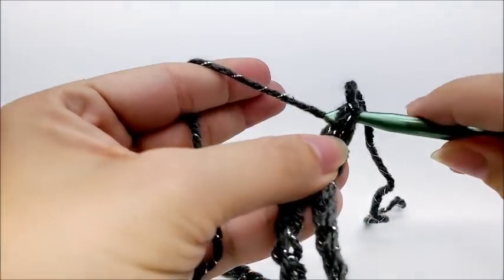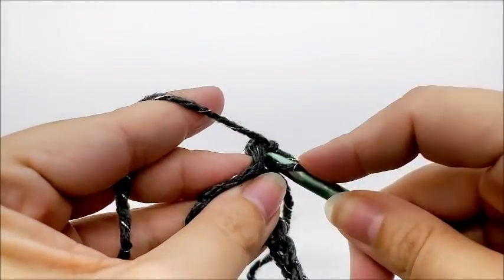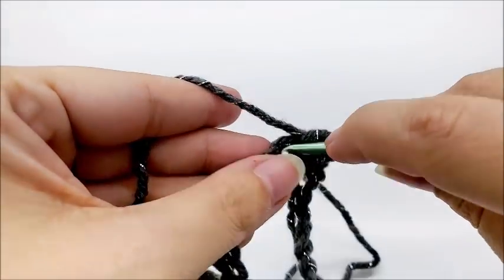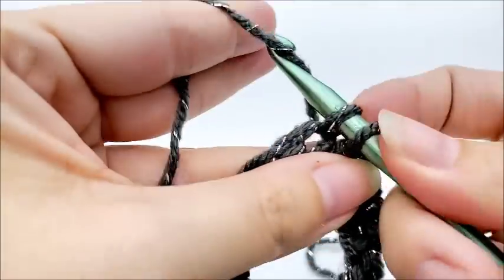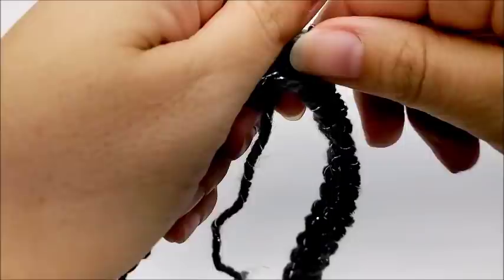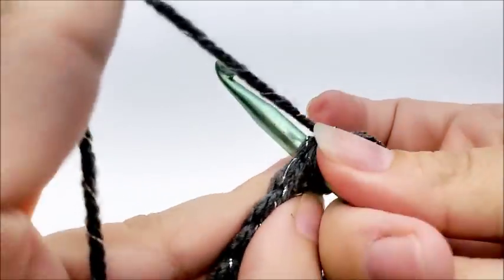Slip stitch to form your large ring. Now chain one, go back into the same spot you just slip stitched into, and work a single crochet. Work one single crochet in every stitch all the way around until you get back to your starting point. At the end of round one you should have a total of 90 stitches. End by slip stitching into your first single crochet — not the chain one, but the first single crochet.